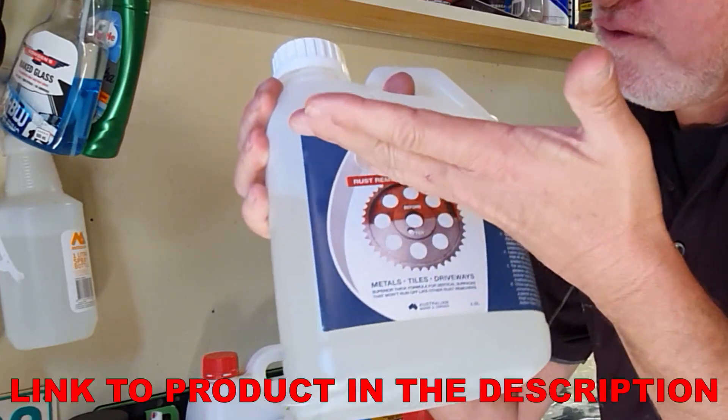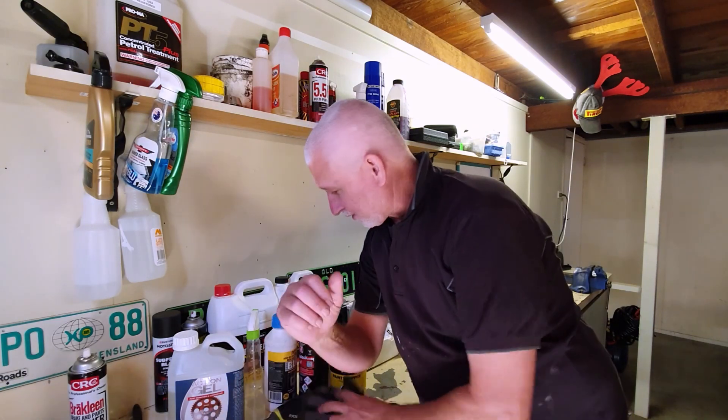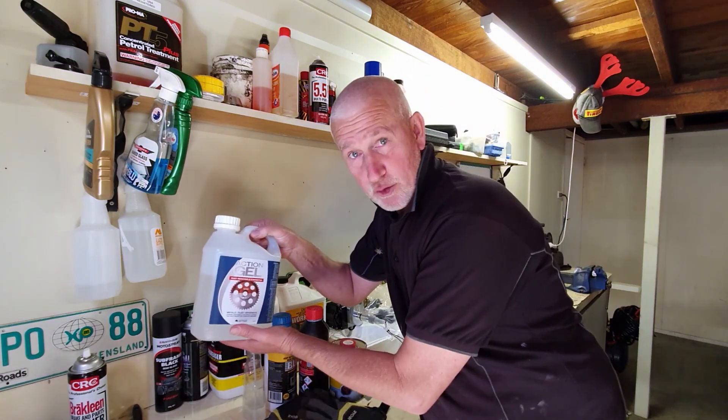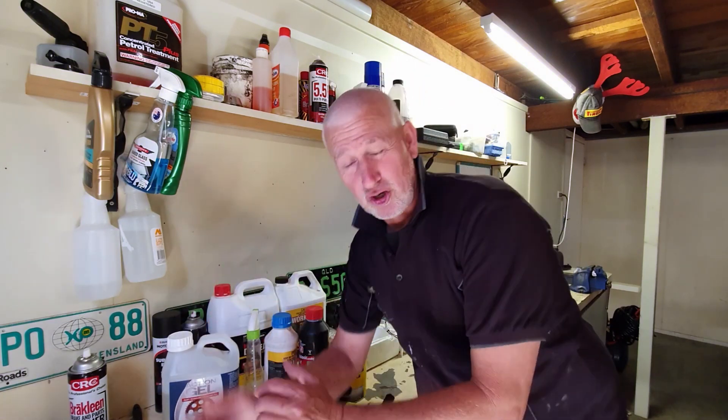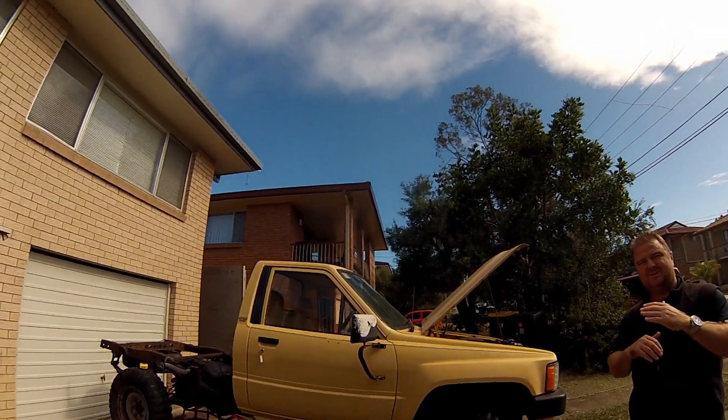Action Corrosion are killing it in the rust game, both here in Australia. They've moved across to Asia and are now pushing into the USA, which is fantastic for a local Aussie company. So I reached out to them and asked if I could get hold of their rust removal gel. They were kind enough to supply me with two and a half liters of their Action Gel at basically cost price, which is going to help me out in the build.